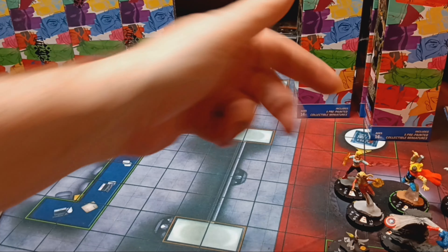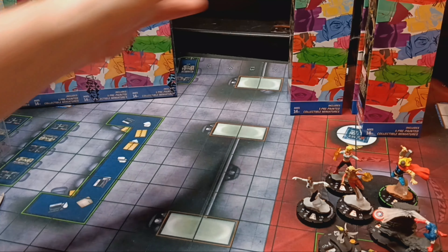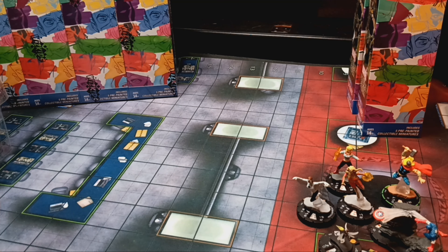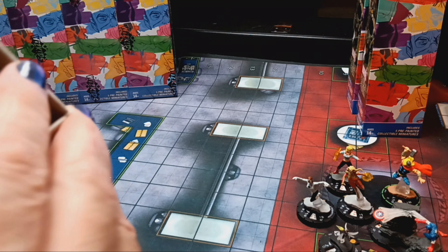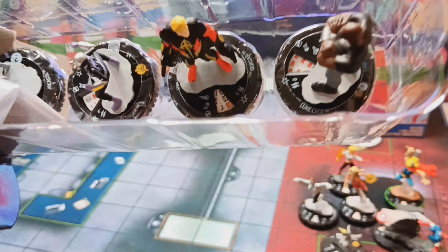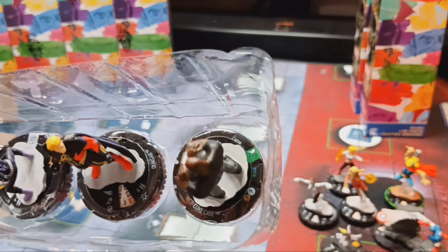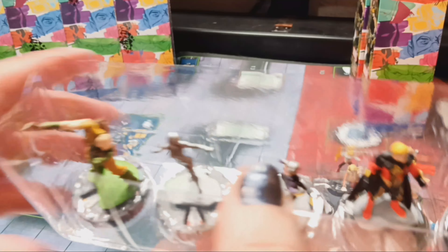So that's three Super Rares and a Super Rare Prime — crazy good work so far. Eighth booster, second from right back: Luke Cage, Quasar as our rare, Stinger, Jocasta, and another one of the Hydra Four — this time Bowman.